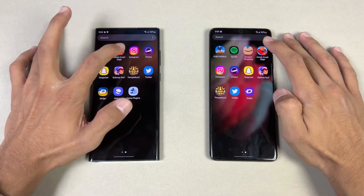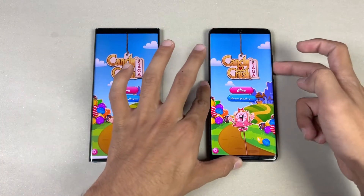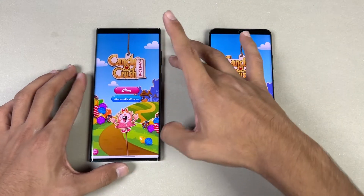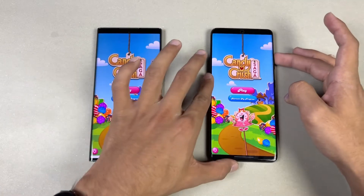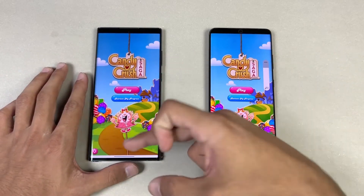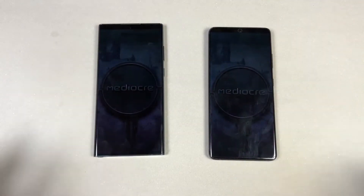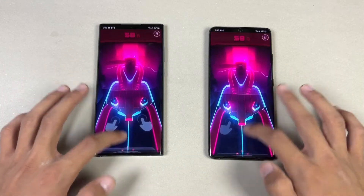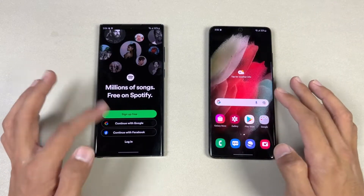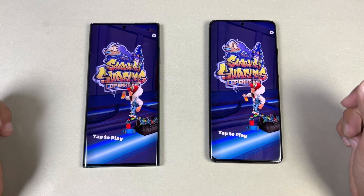Now let's check out some game applications to see the difference between Snapdragon 888 versus Snapdragon 8 Gen 1. Opening up Candy Crush Saga — exactly the same on both phones. The dual speakers: the S22 Ultra sounds a little bit more bass-heavy. Instagram is very similar. Opening up Pinterest — very similar on both phones. Opening up Snapchat, then Spotify — a little bit faster on the S22 Ultra. The Super app is very similar on both phones.